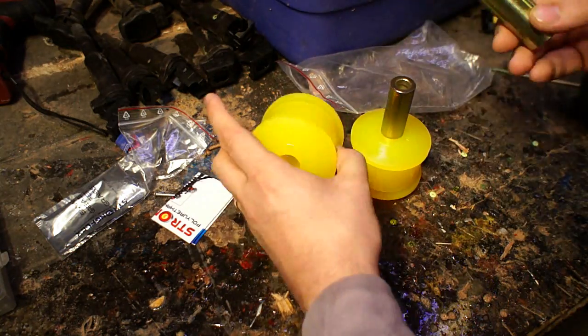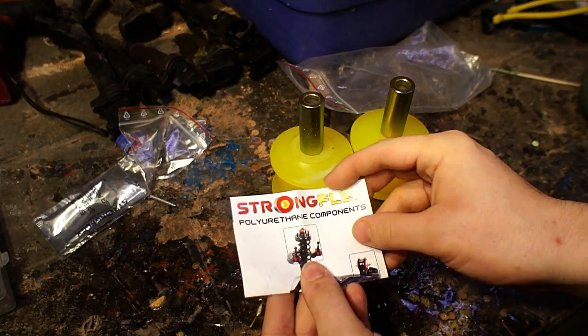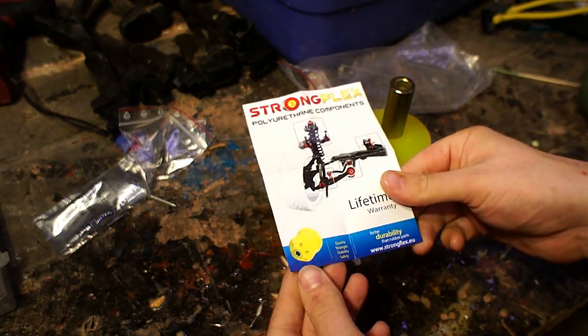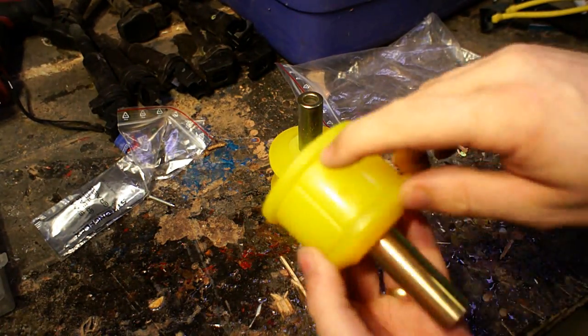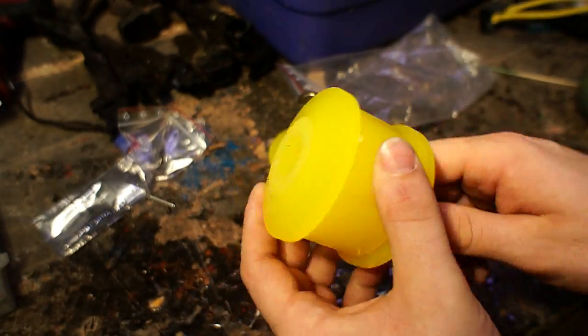The front suspension of the all-wheel drive is a little bit different than the front wheel drive. With the all-wheel drive, the only front control arm bushings I found were these StrongFlex ones, and it takes a little bit to get them — it took almost three weeks to arrive from Europe, but it's the only option I could find and I was pretty happy with them overall.